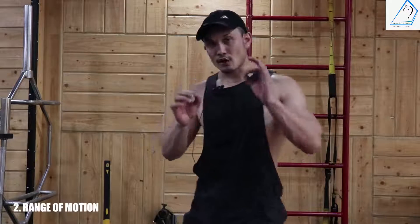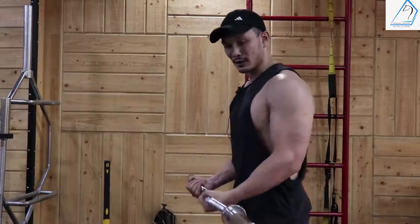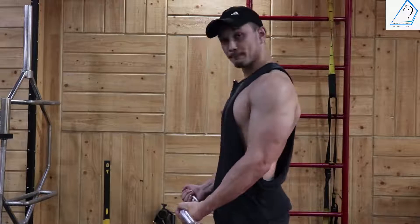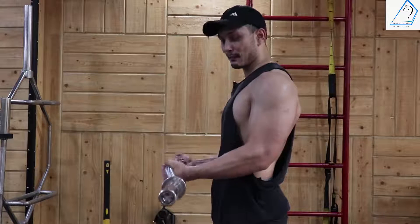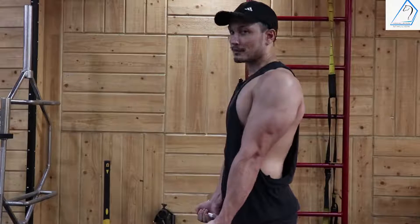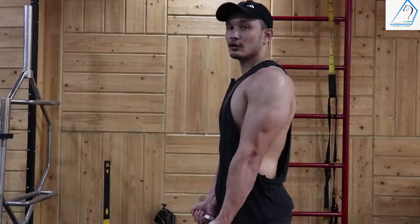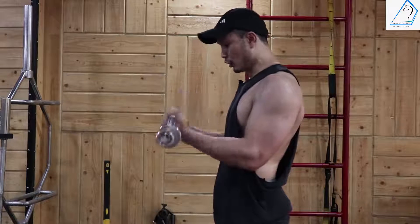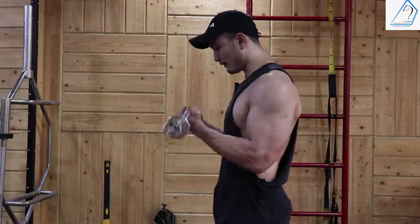The next mistake is range of motion, which is very tricky — a lot of people, even experienced ones, get this wrong. When taking the bottom half range, the range of motion starts from the bottom. As you curl up, you contract only the bottom half of your bicep. When the barbell comes down, do not lock your arm out or over-extend it — that is the wrong range of motion. Over-extending squeezes the triceps and your hand goes straight. Instead, maintain tension and stop before full extension to keep constant tension on the bicep. This is the correct bottom half range of motion.